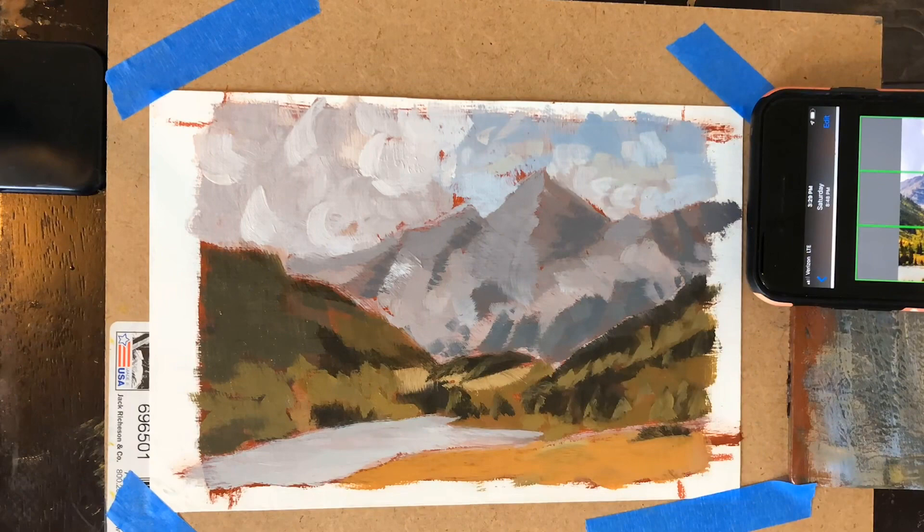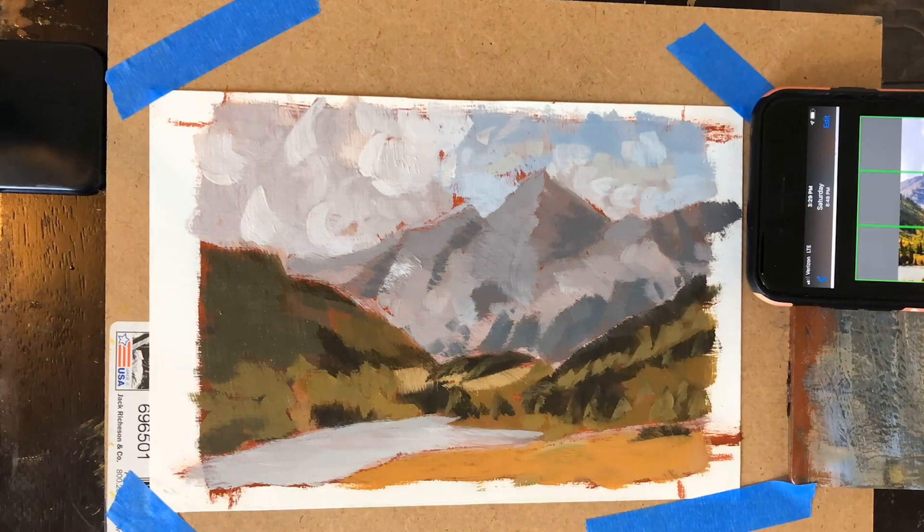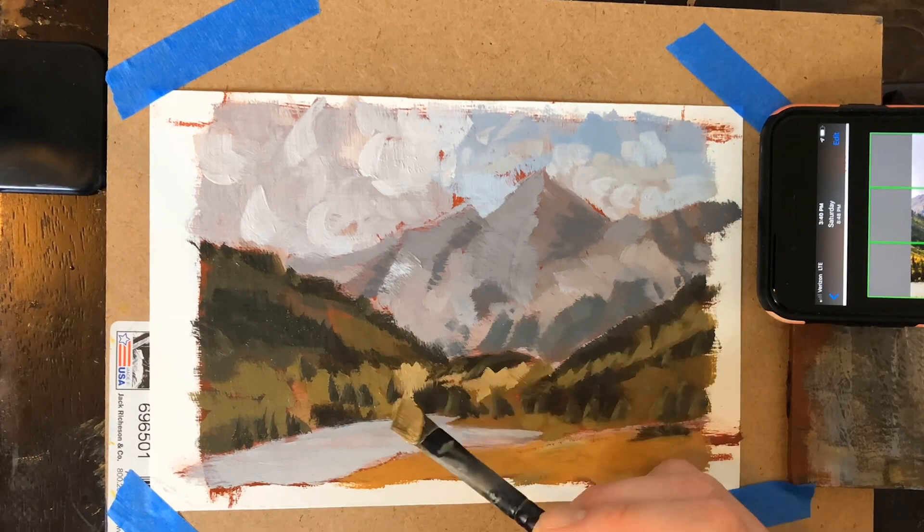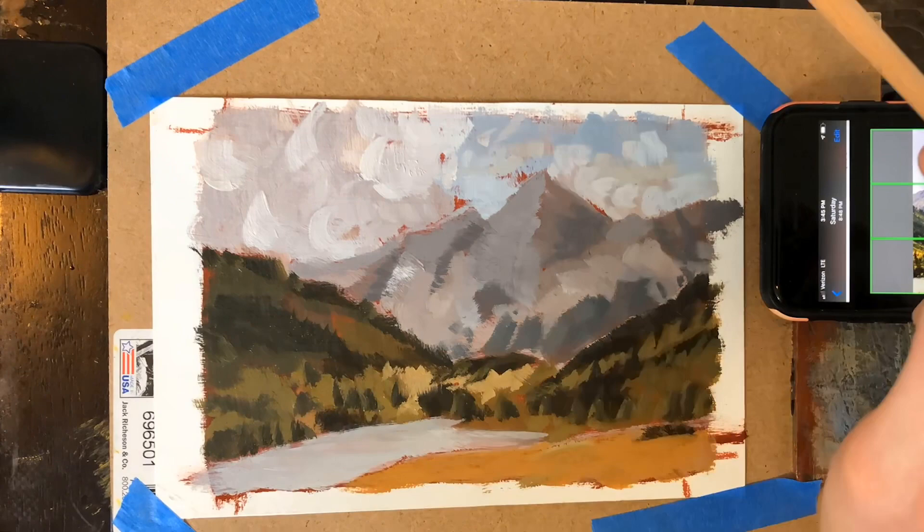The colors I'm using are pretty basic: yellow ochre, burnt sienna, mars black, and Payne's gray for my blues in the sky and some of the grays. Payne's gray is essentially just ultramarine, black, and a little bit of yellow — that's the mix from Gamblin.